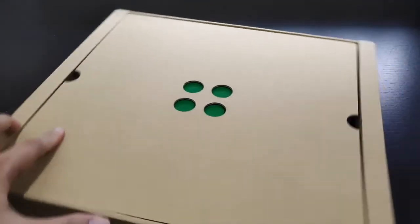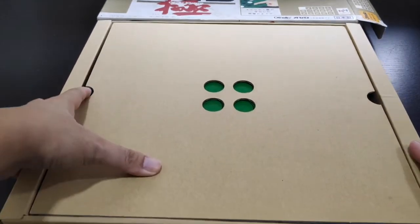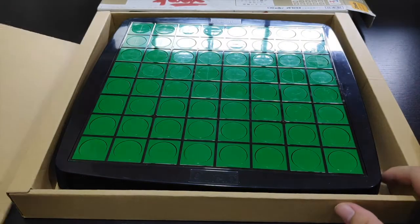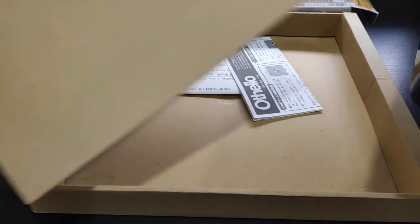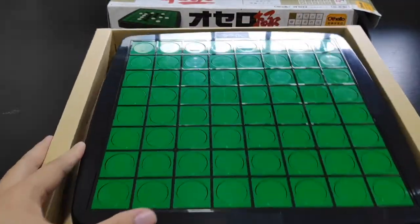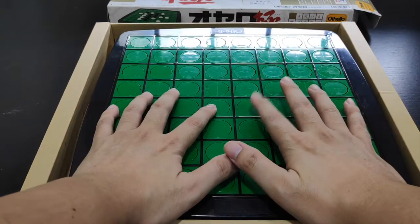Let's open up this product quickly. The box opens this way — let me just unbox it. Setting the box to the back, you basically have this board protector cardboard piece and then the board itself, almost as good as new, with some basic info sheets behind it.